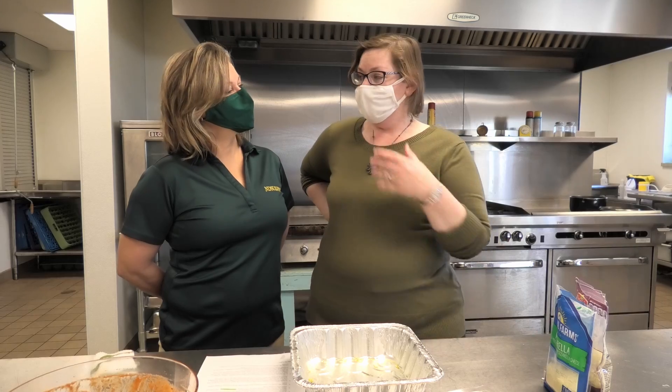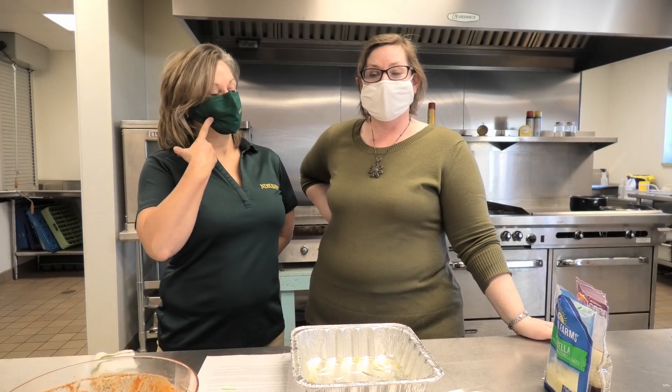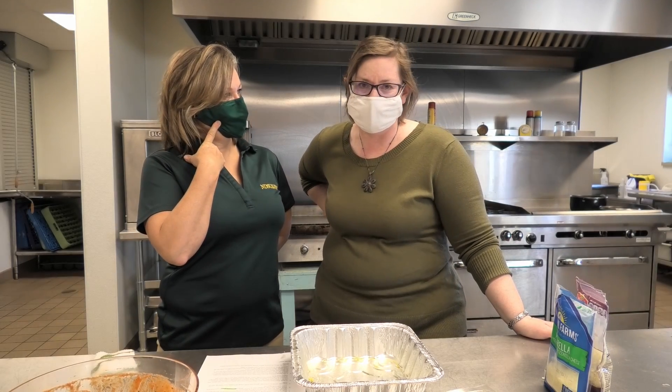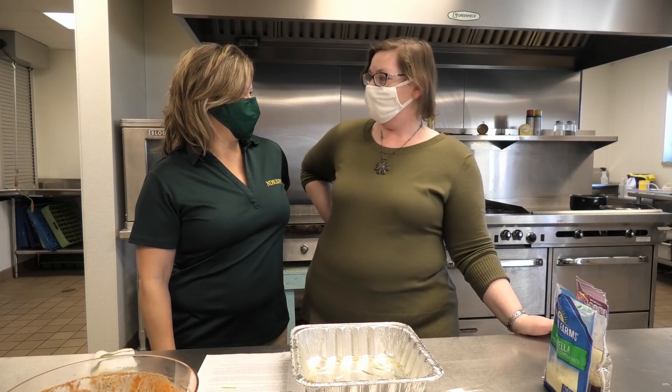We're at Epworth Church. They have very kindly let us come in and cook today. As you can see, me and Sue are wearing our masks because we want to protect our health.